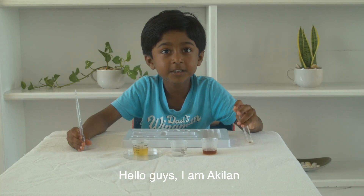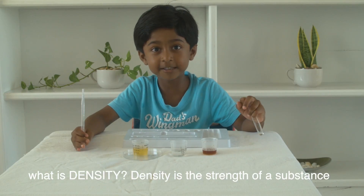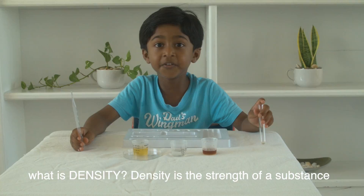Hello guys, I'm Akilah and today I'm going to talk about density. What is density? Density is the strength of a substance.